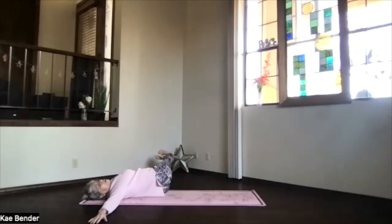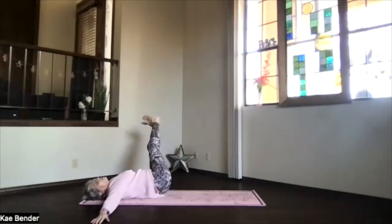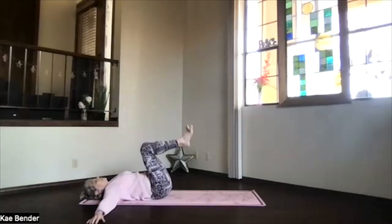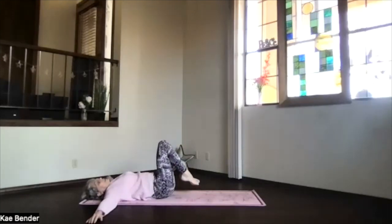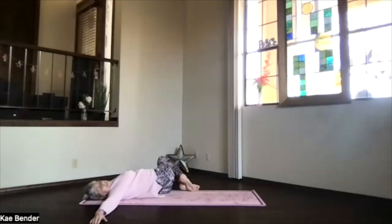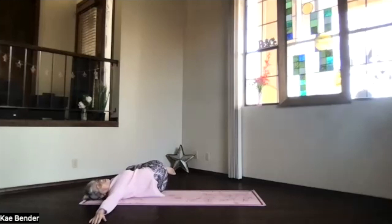Keep those shoulders down for support. And again, inhale, bringing the feet back up toward the ceiling. And then if you haven't already bent your knees, you can bend your knees with the knees right above your hips. And we'll do the bent knee twist, just rolling those knees gently to the side, bringing the toes down toward the floor, turning your head again toward the opposite hand. Take a breath. If you love that low back twist, you can bring those knees up toward your elbow.